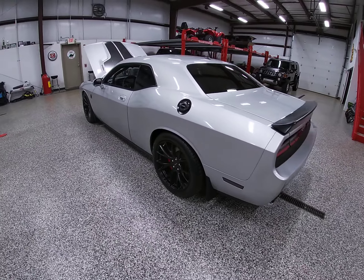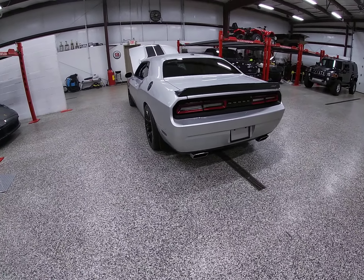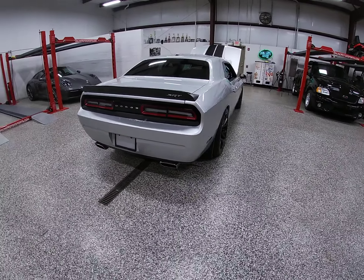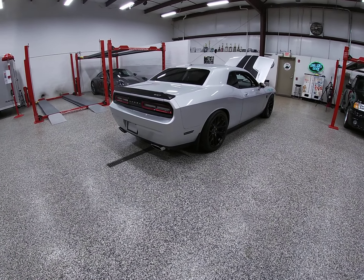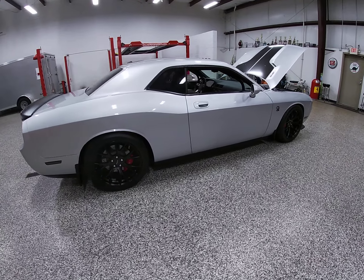If you're looking into modifying your car and you're here in the Midwest or somewhere near the Midwest, give those guys a call. They don't just do Mopar — they'll do GM, Chevy, Olds, whatever. You bring them a lawnmower and they'll make it a thousand horsepower if you've got enough money to do it.